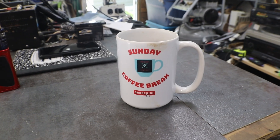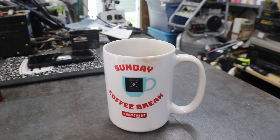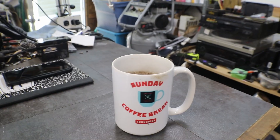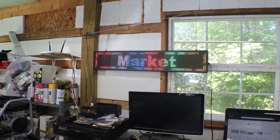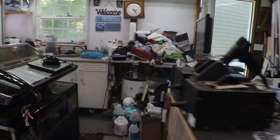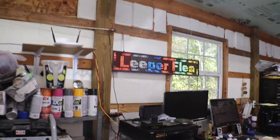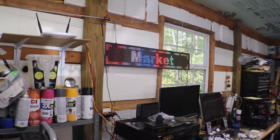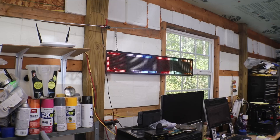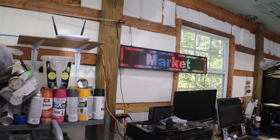Hey, what's up everyone. Dirty coffee cup — doesn't take long when you're using grounds. I just finished up a Leaper Flea Market video for the Facebook group. If you're not subscribed or joined the Leaper Flea Market group on Facebook, come check us out and see what we've got down there.